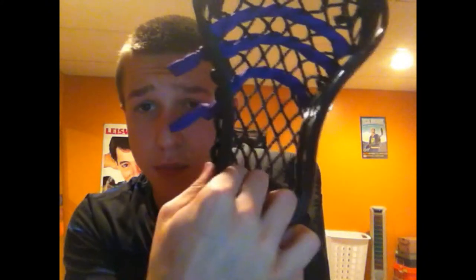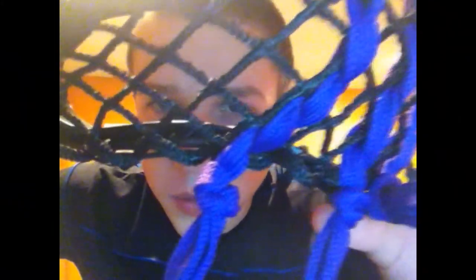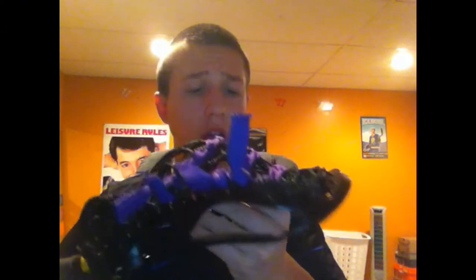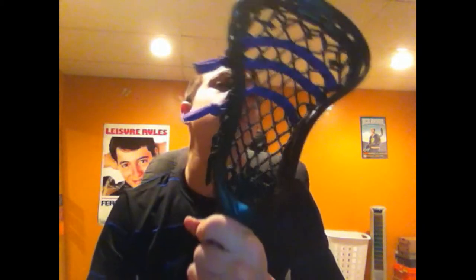A cool feature on this head is what Easton is calling the box beam sidewall. As you can see, these sidewalls are pretty beefy — this thing looks like it could take and give a couple good hits without moving at all. They've got these little triangle reinforcements and it's a double-thickened sidewall. The stringing holes come out at an angle from the outer half of the head, which means there's no ball interference — no sidewall touching the ball when you've got it in your stick.